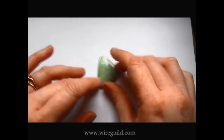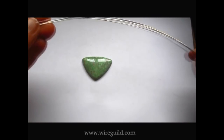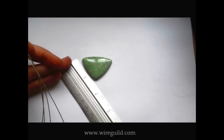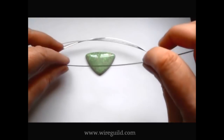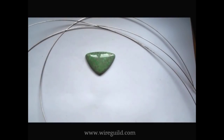This is the cabochon I'm going to use — it's a sort of triangular type shape, very pretty. I can't even remember what it's made out of but I like the colour. The way I work out how much wire I need is dependent on the size of the cabochon. My cabochon is about one and a half inch per side, so all the way around that's going to be about four and a half inches. I like to have my wire about three times the circumference, so I've got about 13 to 14 inches of wire.